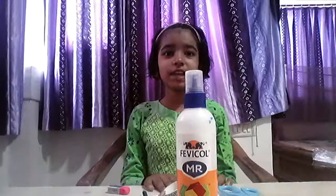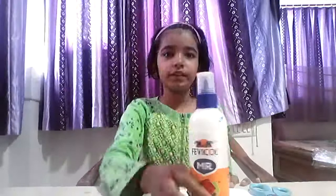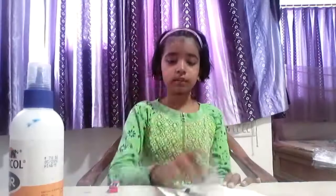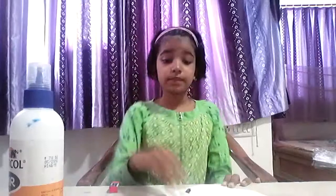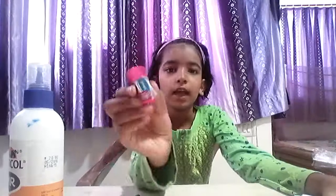Hello friends and welcome to my channel. Today we are going to be making this gift envelope. For that you will need glue, scissors, two kinds of washi tapes, a flower, sharp paper, an eraser and pencil.